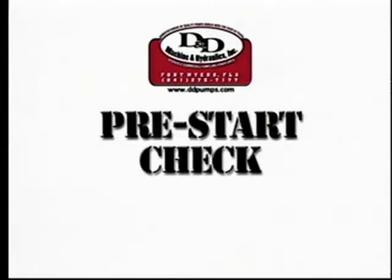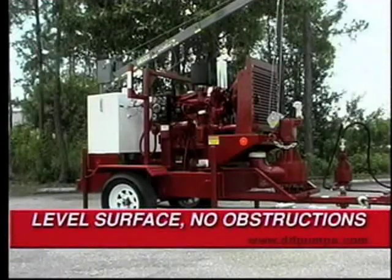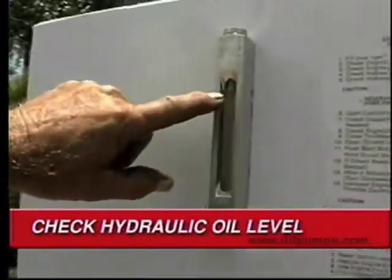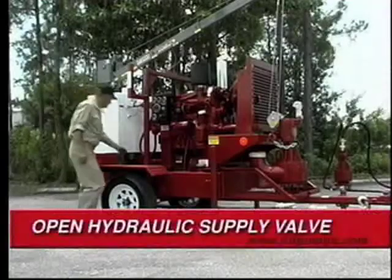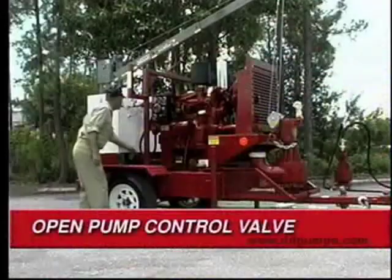Prior to operating your digester pump and power unit, visually inspect the overall condition of the equipment. Make sure the power unit is securely positioned on a level surface and is free from obstructions. With the power unit off, check the hydraulic oil level. Be sure that the hydraulic tank supply valve is in the open position. Check that the pump control valve is in the open position also.